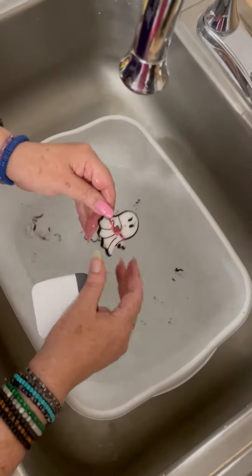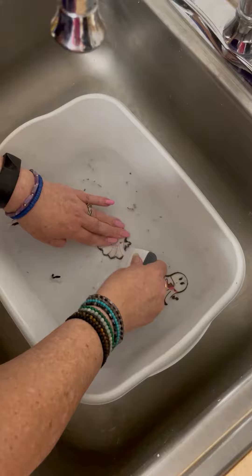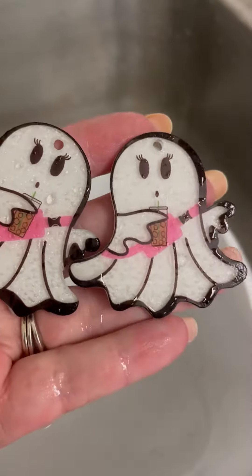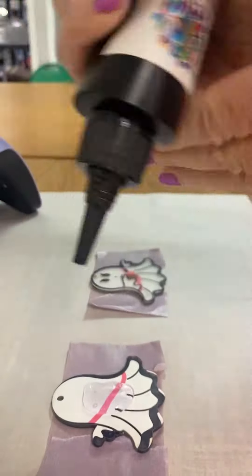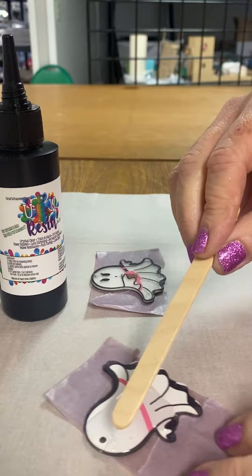Now you could stop there, but we are extra and we like our acrylic to shine and our glitter to sparkle, so we are going to dome these with resin. Leon's resin is our favorite for doming — it's very thick so it's easy to push to the edges without flowing over.